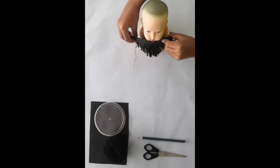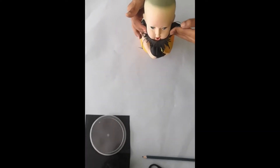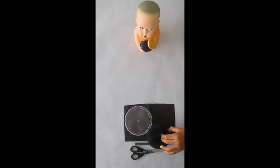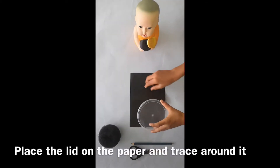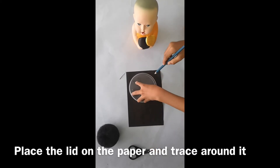Ta-da! To tie this, the beard will be ready. Now we are going to do the hair part. Take the black paper and put a mark.